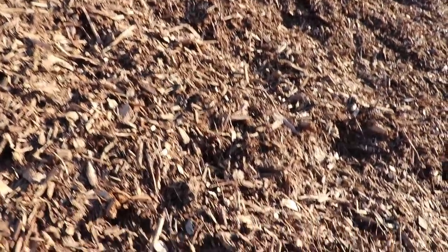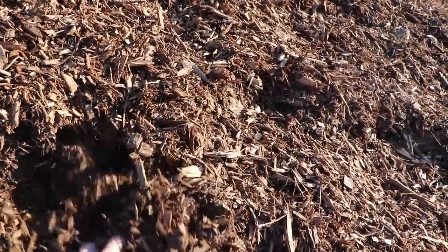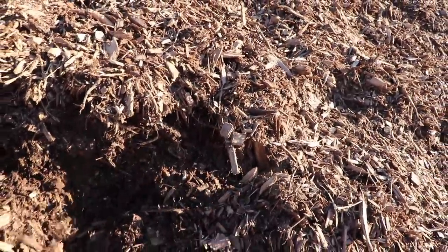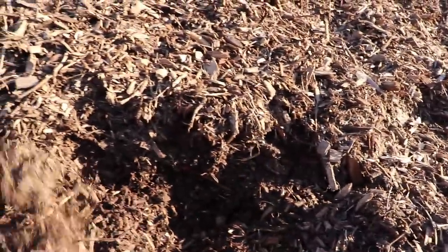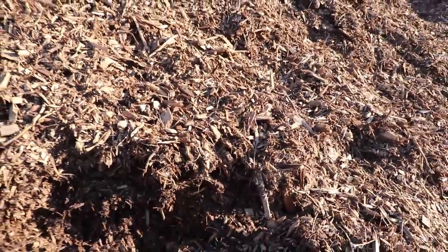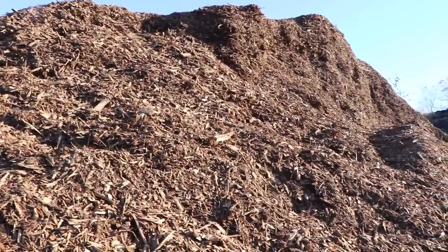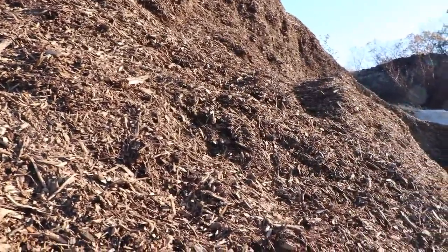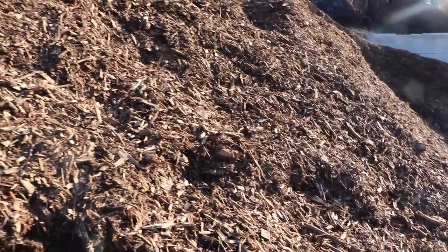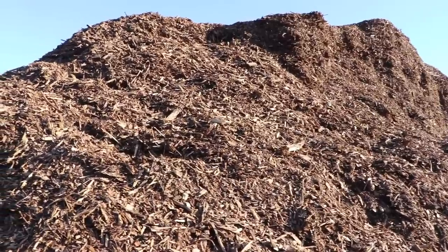Behind me is the stuff I'm going to get today. It's a lot finer — looks like it's gone through the chipper maybe twice. It breaks down quicker, easier to move, and nicer to walk on. I like it because it gives you better diversity since it's all broken up and mixed together much better than those bigger chunks. Even though it doesn't have as much of a fresh mix of leaves and everything visible, it's all in there — it's just a finer grade of what I showed you previously. I'm going to get a good amount of this stuff and start loading the truck. Look at that stuff — beautiful. Free gold. It's like printing money. Amazing fertilizer, and it makes everything so much easier and less work.